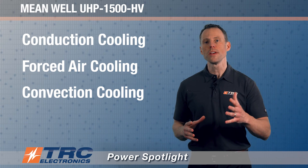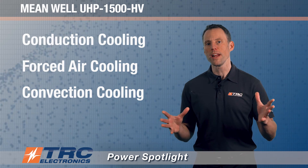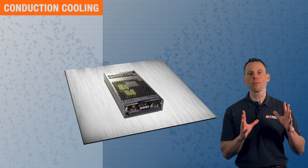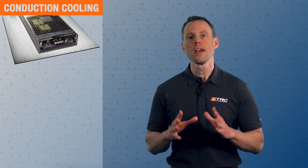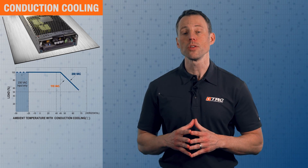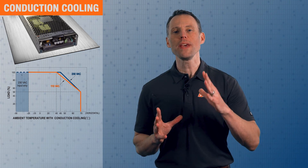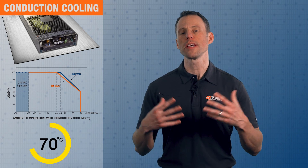I'd like to show you these three cooling options and how the operating temperature range and derating will vary. For conduction cooling, you must properly mount the unit to a base plate — as illustrated here — to achieve proper conduction cooling. Derating begins at 40 or 50 degrees Celsius depending on your input voltage, and you can operate this power supply up to 70 degrees Celsius ambient when using conduction cooling.